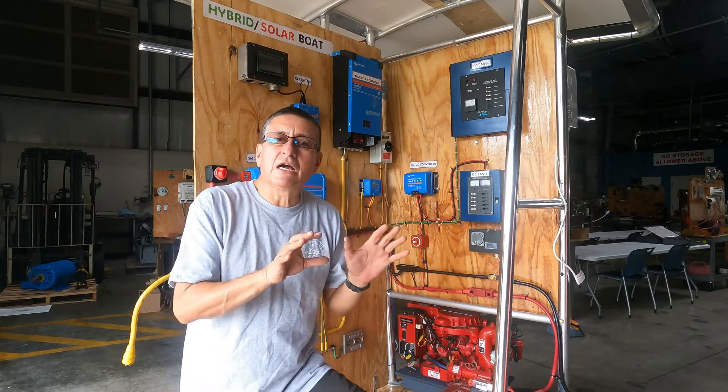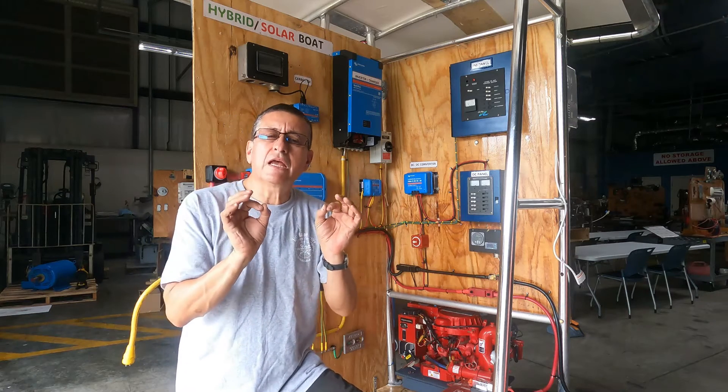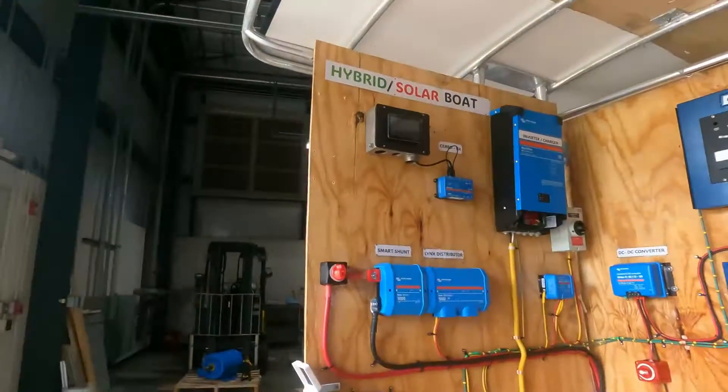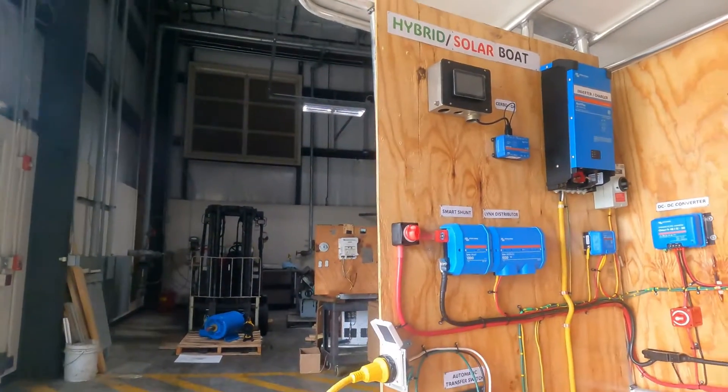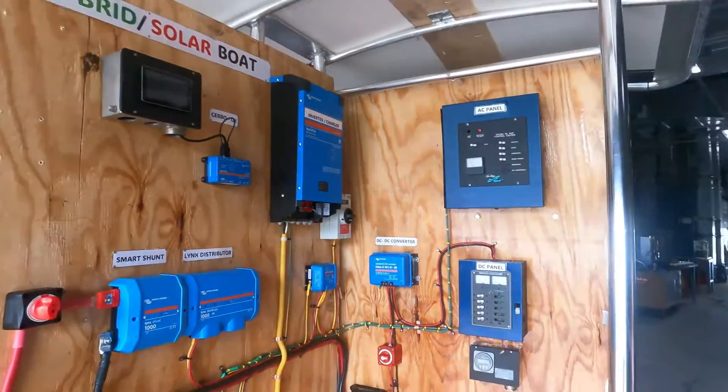Let me explain quickly what elements are in place so far, and after that we are going to do small detailed videos about the installation and wiring of each of those elements. Okay, here it is — this is the project, a panoramic view of the project.